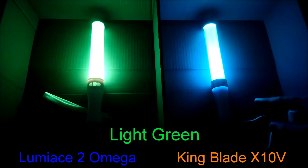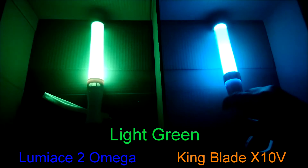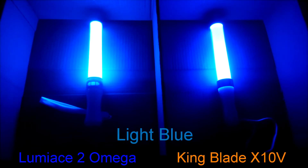I actually had to look up the chart and notes I wrote just to be sure it wasn't a mistake. Luminase is lighter and more light blue than King Blade's light blue, yet on the screen you can barely notice the difference if it wasn't for the Luminase sticking out more and being brighter.